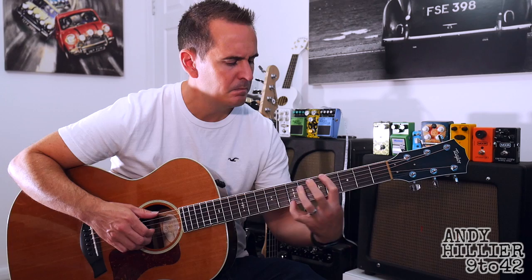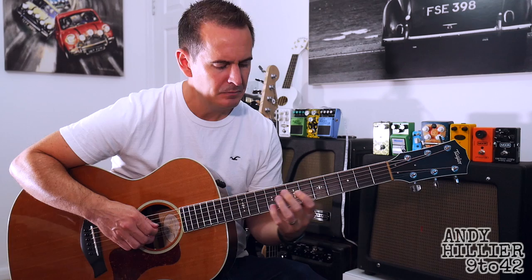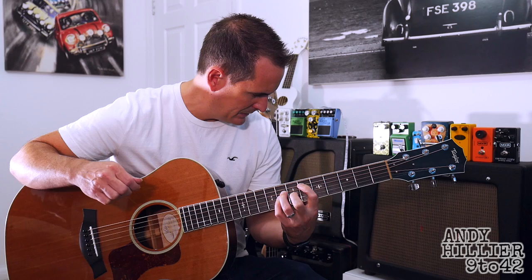Hi there, I'm Andy Hillier and this request has just come in for Nate's theme from Uncharted 4. It sounds like this. So a beautiful little melody, and I'm going to teach you that.